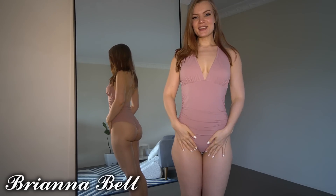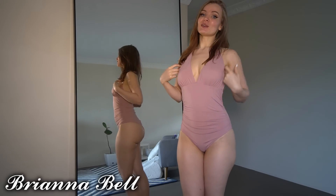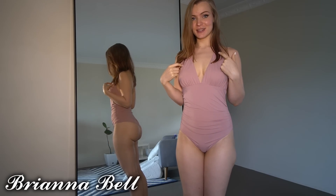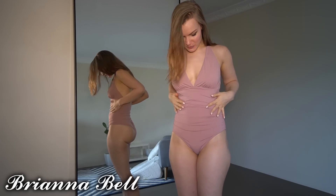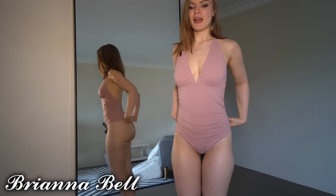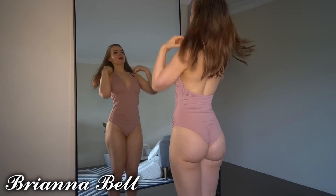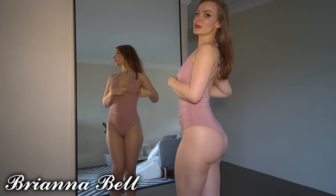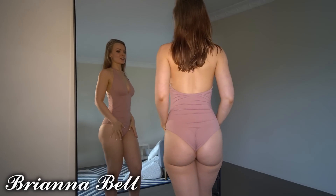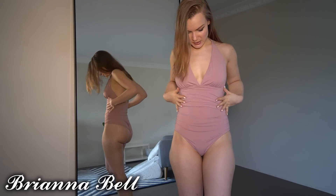Hi, today we have a swimsuit try-on from a company called Cup She. We've got the first one on already so let's just get straight into it. This one is a really nice rosy, dusty pinky color. I actually really like the color — I'm just absolutely obsessed with it. I love this kind of color in lips, tops, dresses, and skirts. It's just such a pretty color.